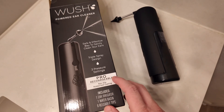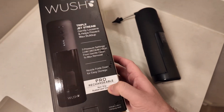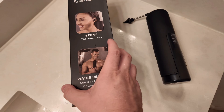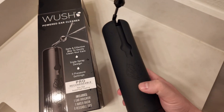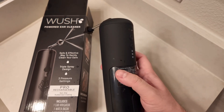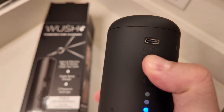The Woosh power ear cleaner — I've seen this at the drugstore so I decided to grab one and see how it works, if it's better than Q-tips. You're not supposed to use Q-tips overall, but let's see how easy and convenient this is. The slick design is easily compatible, you can move it around, and it has three different modes: slow, medium, and fast.